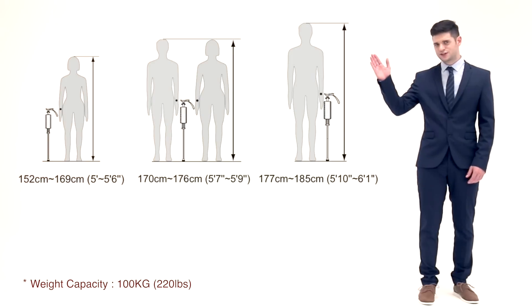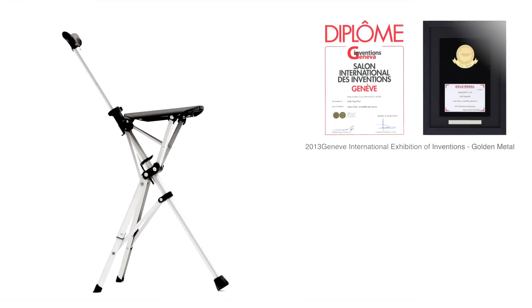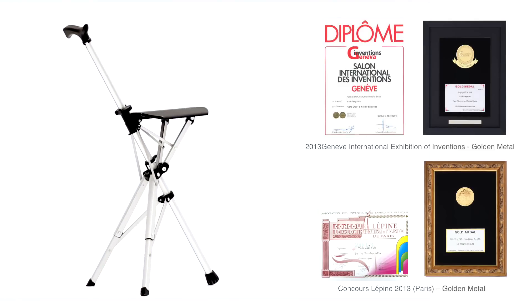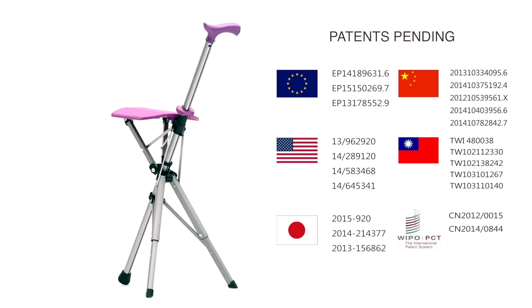Available in three sizes and six colors, Ta-Da Chair is a mobility aid device for people of all ages to use and discover its practical value.